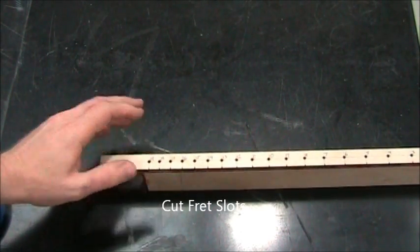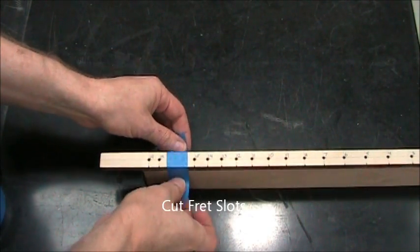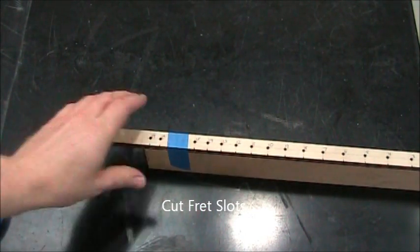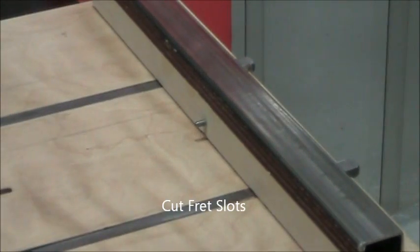You can have any number of frets you like. The logical numbers would be a minimum of 7, then up from that there would be 12, 14, 15, and the full fret board would be 19. I'm doing 15 frets on this one.